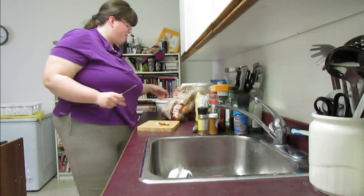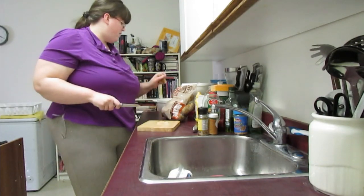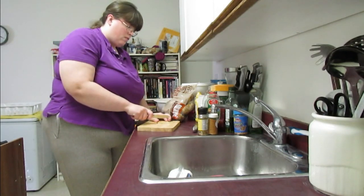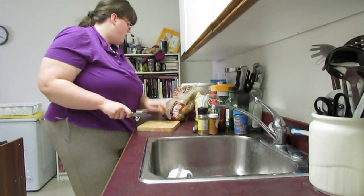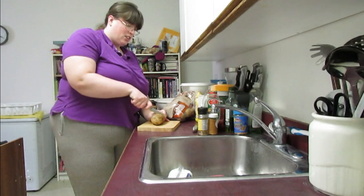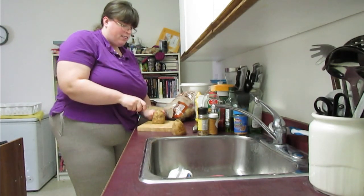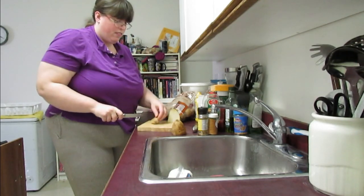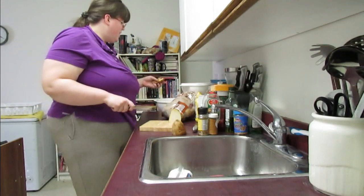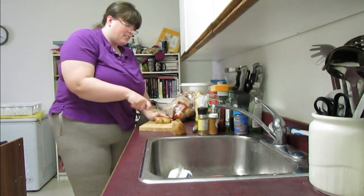Nice wedges, eh? Well, they're not exactly wedges but they work as fries. And if you're asking why I haven't washed them — I'm going to wash them as soon as they're chopped. There's no point in washing all of the potatoes and then not using them. So look at these nice clean cut wedges, or strips — I guess they're more strips.